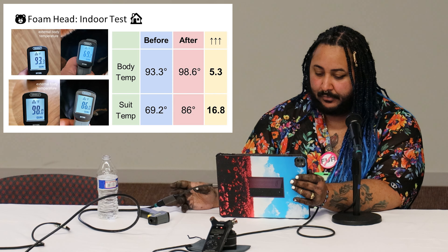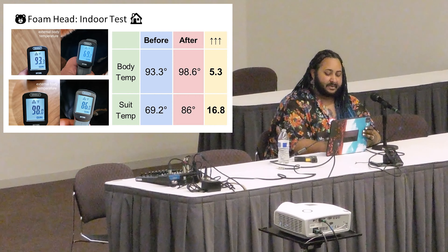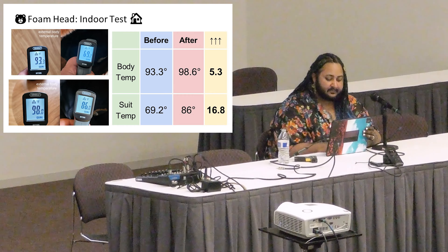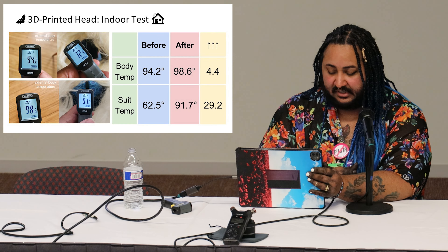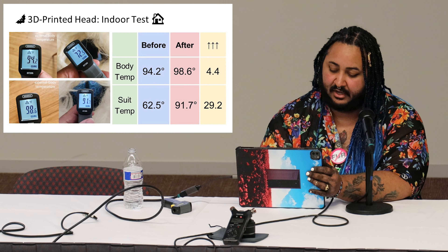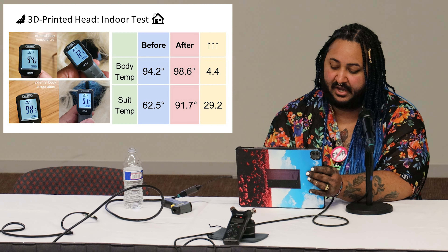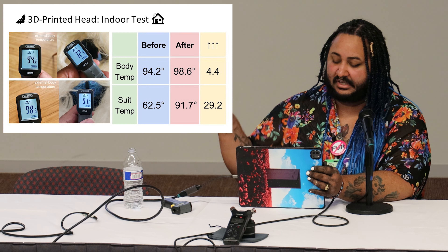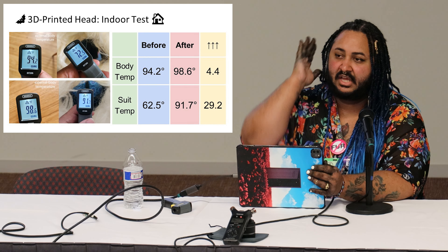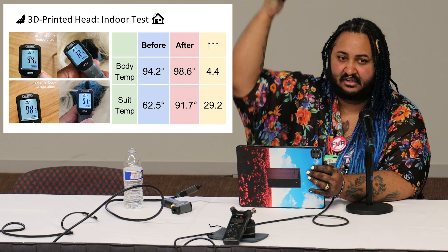For the indoor foam head test: my body temperature, measured on my neck, went up 5 degrees after an hour, and the inside of the suit head increased by 16.8°F — starting at 69°F and ending at 86°F. For the indoor 3D printed head test: my head temperature increased by 4.4°F, but the suit head temperature increased by 29.2°F — a very significant increase. One observation: the suit head temperature quickly reaches your head temperature and then tends to stay there.